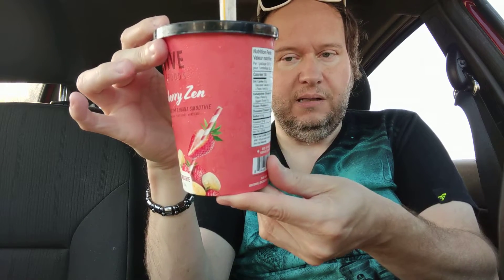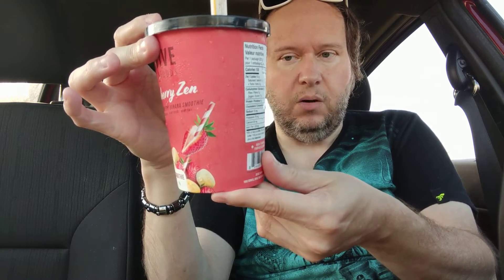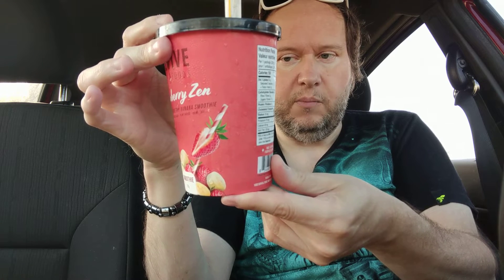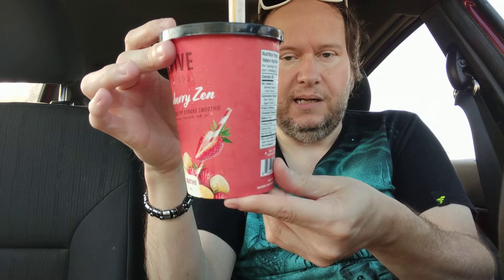This is the Strawberry Zen ready-to-blend strawberry banana smoothie, and it has a pretty simple ingredient list — not too many. It's banana, strawberries, raspberries, zucchini, peaches, pea protein, cranberry powder, flaxseed, and chia seed.